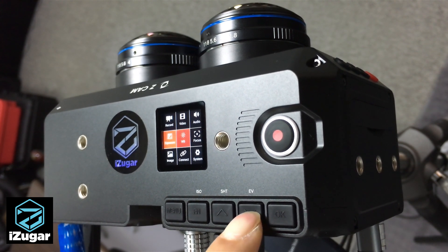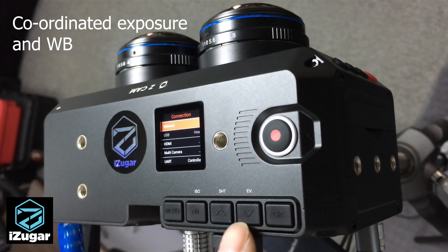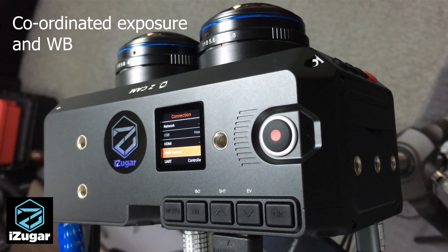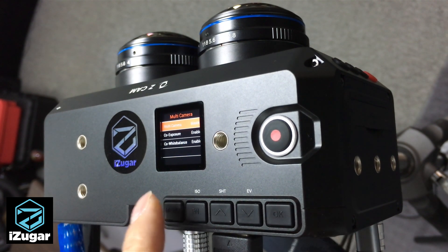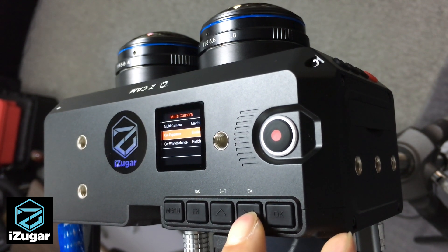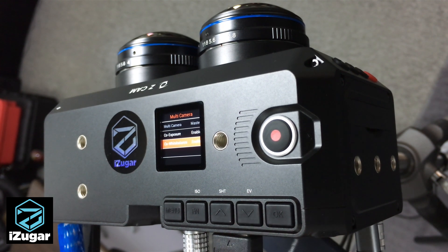Now go to the connection menu. Under connection there's a multi-camera option. Since we have a sync cable connected, the right camera shows up as the master. You can enable or disable coordinated exposure or coordinated white balance according to your needs. When enabled, you will have more consistent brightness and color across the two sides.